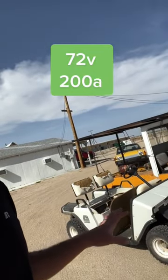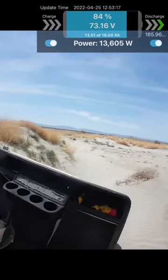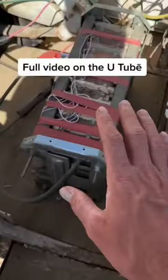I've got to take an old 36 volt boring golf cart and turn it into something fun — fun to take off-road in the sand dunes, do wheelies with it, all kinds of stuff. Let me show you how I do it in this video. The first step — I'll just give a quick overview.